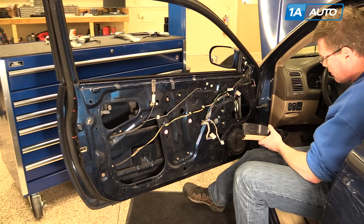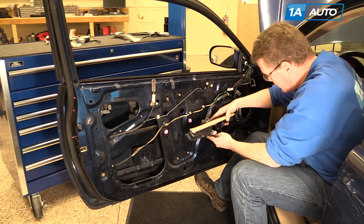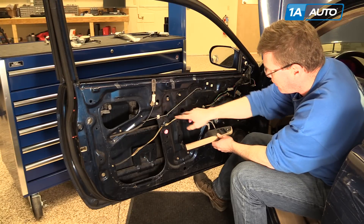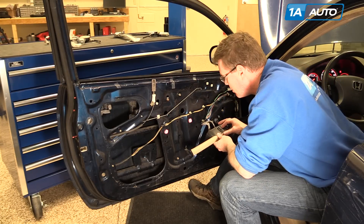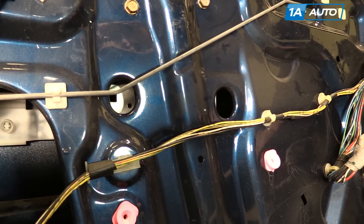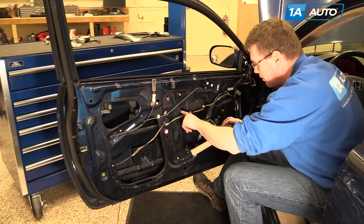I've reconnected the battery. I'm just going to turn the key on — kind of a little test. You can reconnect your switch. You basically want to move the regulator so you can see the mounting holes for the window. You can hear the regulator going, and now I have the bracket in the right spot.